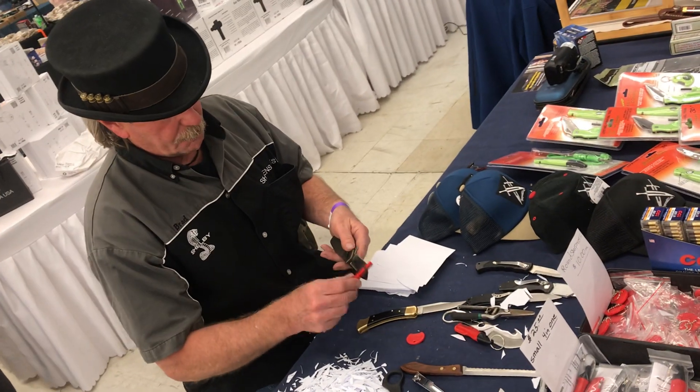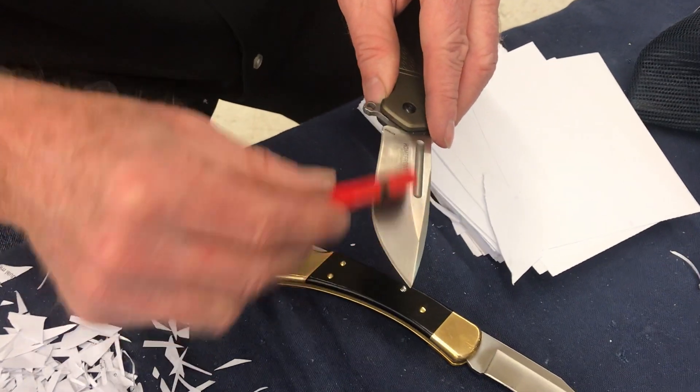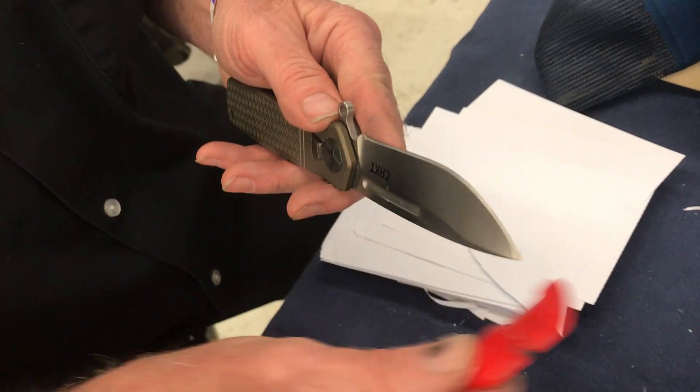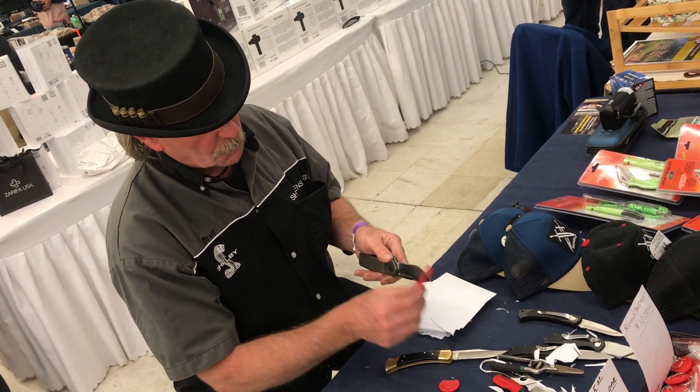So we just do this — go right on around like that. We can do the same thing here, go back this way, out that way, right on around. Be sure to match the bevel, which is about 10 degrees. Slide it right — it's like an elliptical, just like that.